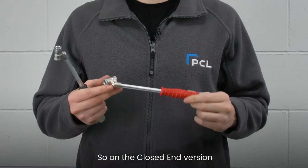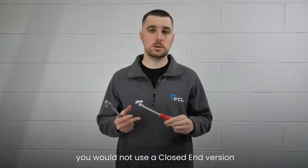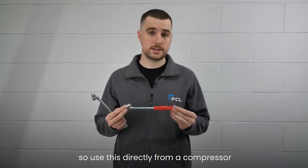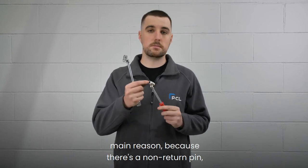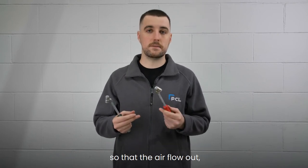On the closed end version, you would not use this on a single hose tyre inflator. Use this directly from a compressor or directly from an airline. The main reason is because there's a non-return valve pin inside which needs to be unseated to let the air flow out.